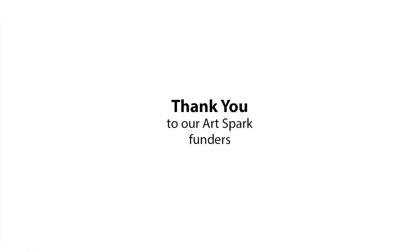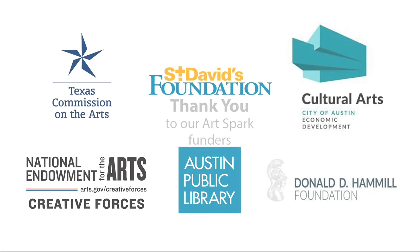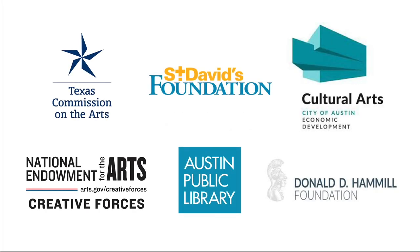Thank you to our funders: Texas Commission on the Arts, St. David's Foundation, Cultural Arts City of Austin, National Endowments for the Arts Creative Forces, Austin Public Library, and Donald D. Hamill Foundation.